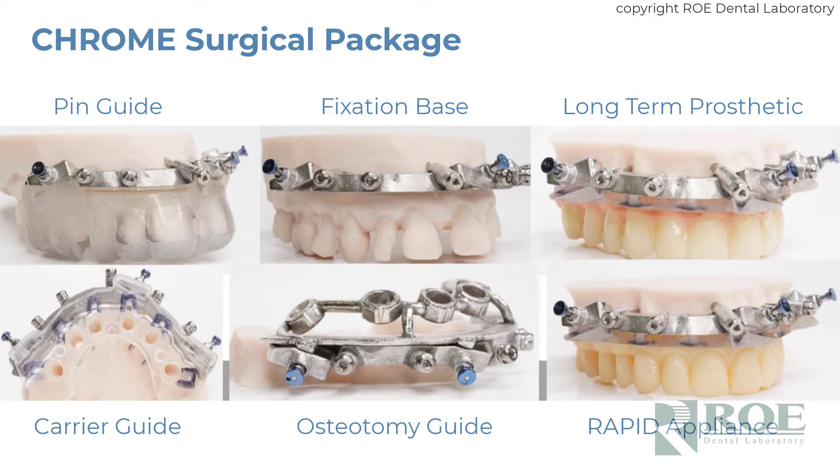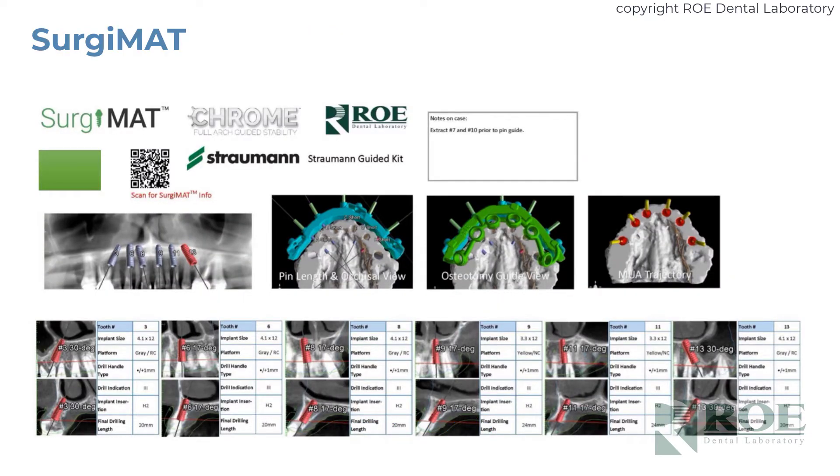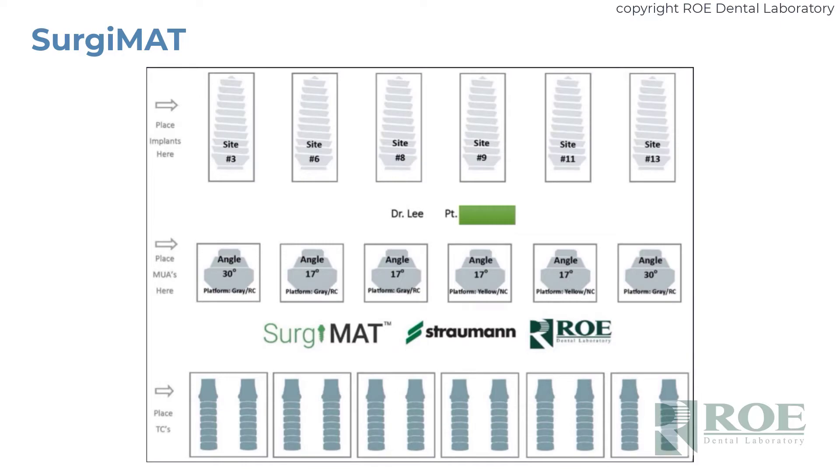Then we fabricate the Chrome surgical package. These are the components of Chrome: the pin guide, the fixation base — the metal — the carrier guide which seats on top of the fixation base, the osteotomy guide, the long-term prosthetic, and the rapid appliance pickup for simple conversion to the final prosthetic. Along with the surgical guides, we also send what we call a surgery mat, taped to the wall — about 12 inches tall by 24 to 30 inches wide. It gives instructions on the surgical kit and lays out visually what the guide should look like in the mouth. There may also be notes from the online meeting for specific things to do to get started. The counter surgery mat helps organize specific parts and pieces prior to starting surgery.